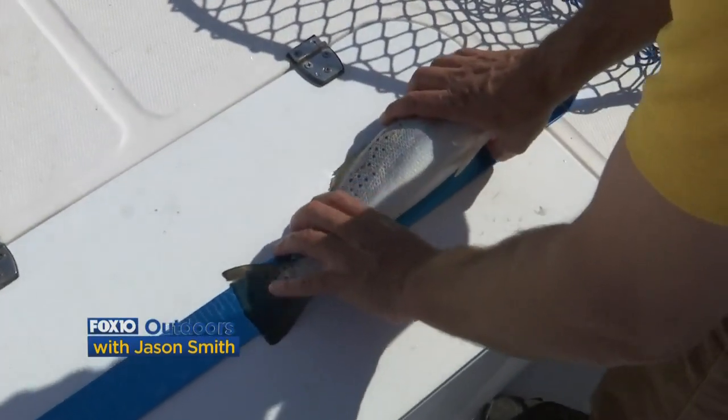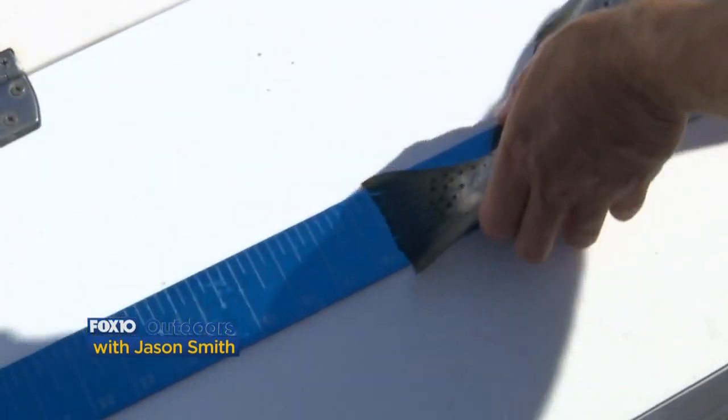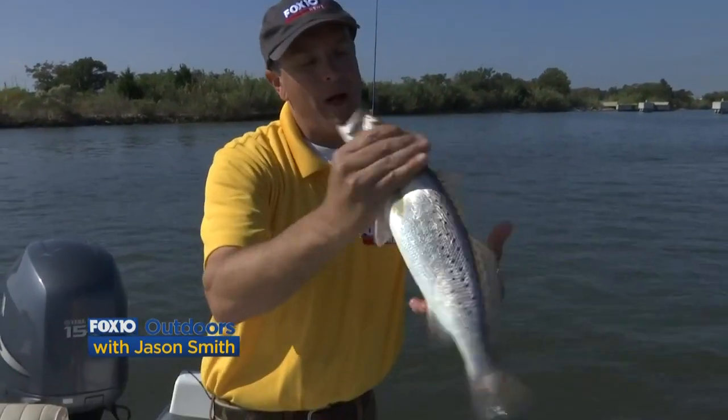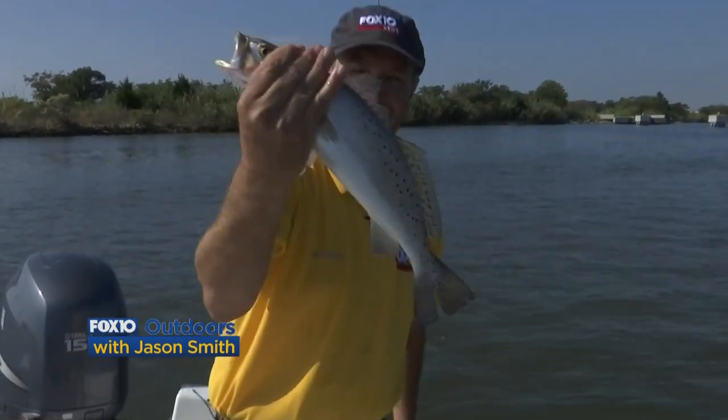That fish is almost 16 inches — it's a keeper speckled trout right there, using that popping cork rig I just showed you here on outdoors.